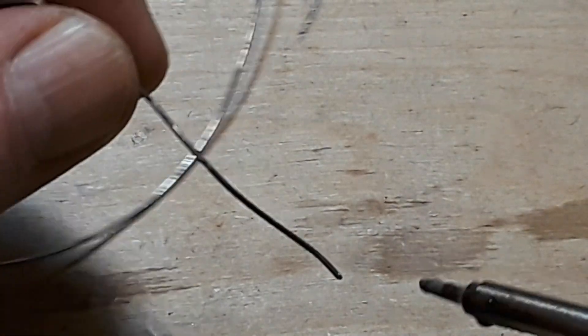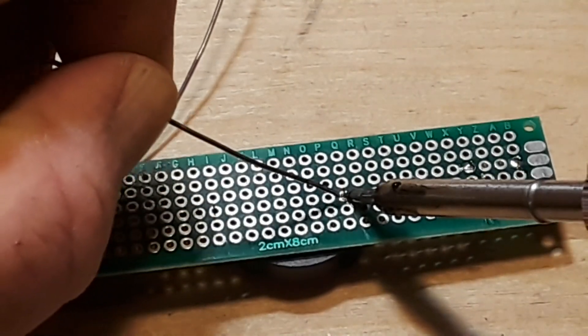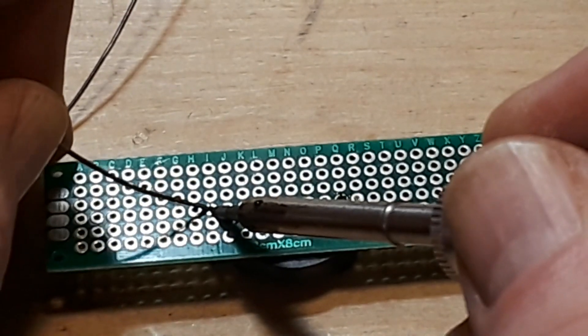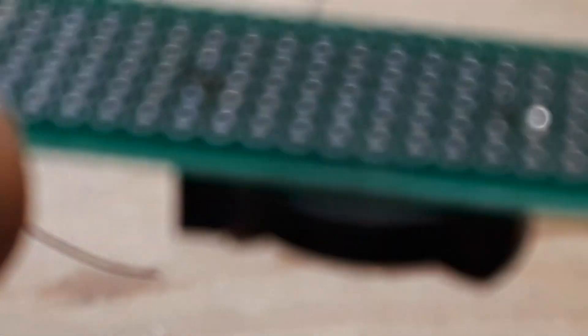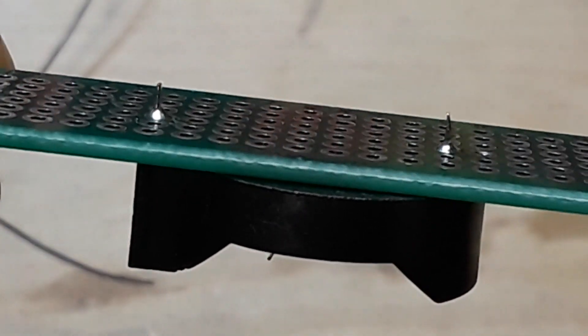Here's a 2032 battery holder — you'd probably like to see that, I mean that's the whole point of being here. Yeah, no problem. Does really nice work.